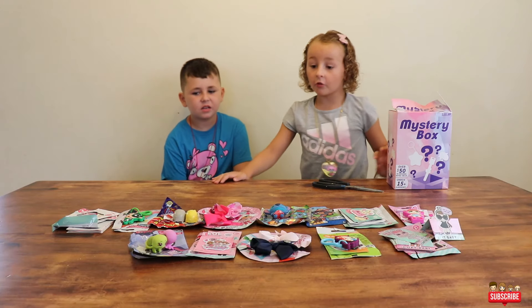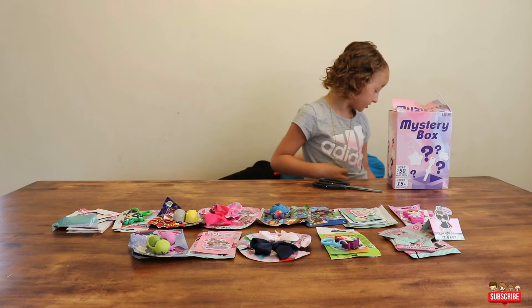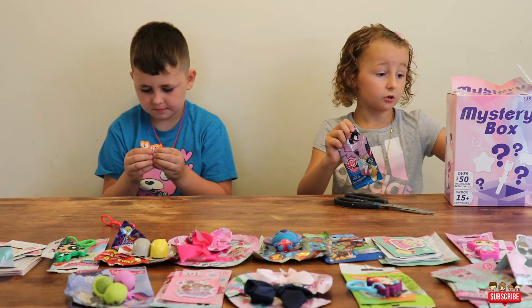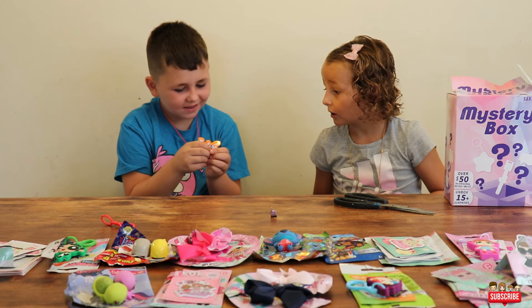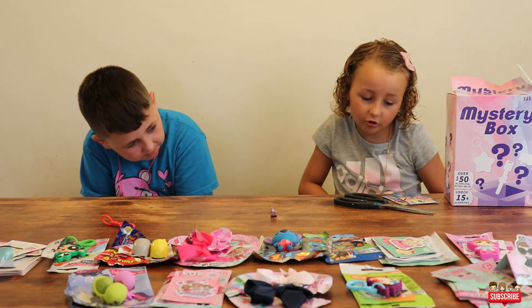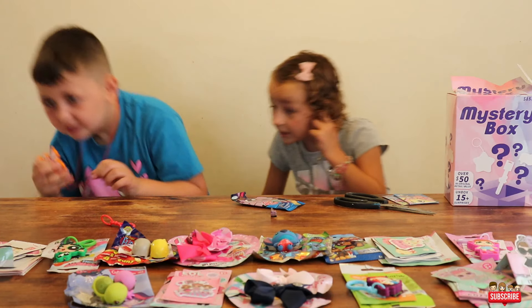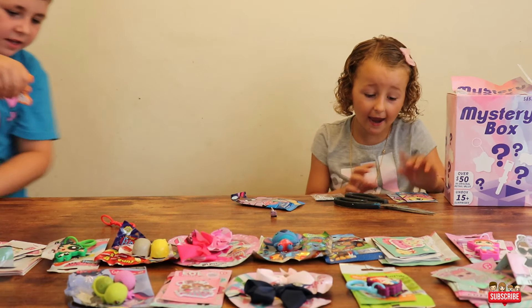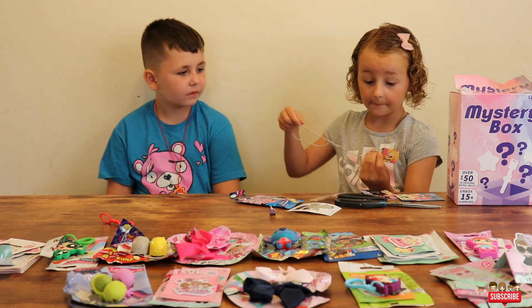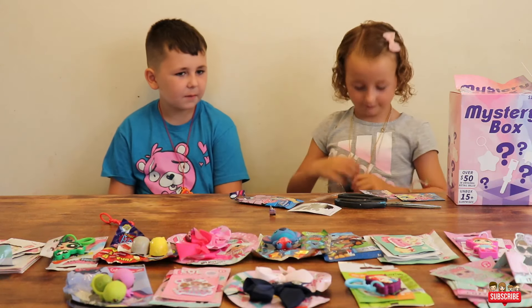Let's get back to unboxing. These are actually erasers for school, and school's in like two weeks. It's actually another necklace — a My Little Pony? Yeah! Joy's lights up! I gave that one to Joy because I don't really like it. It had like a symbol — it's like a Target symbol because you got it at Target. So this is my necklace — a cute little dog tag necklace. Now we both have necklaces.